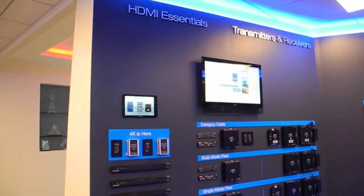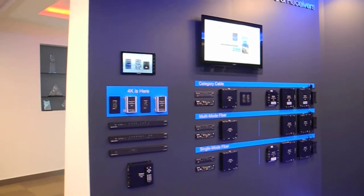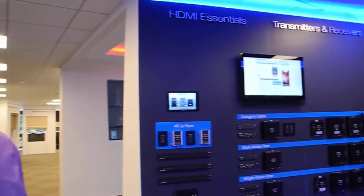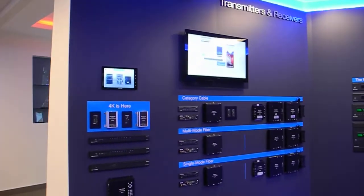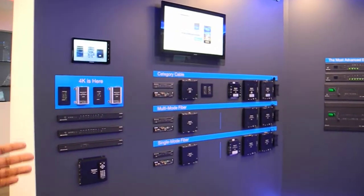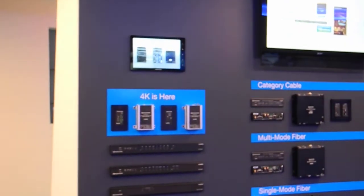What we're showing here is a lot of our new DM technology that will allow us to take sources and distribute them to any display. This is where we can show different solutions and demonstrate to our customers, utilizing our hardware, and explain in detail how this all fits together in their current world of distributing high-def content and also protected content.